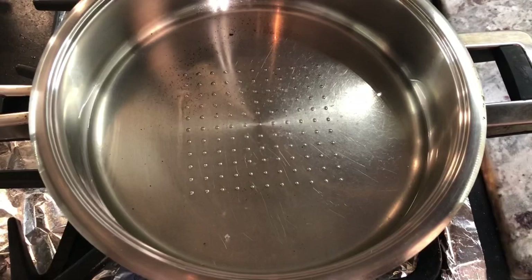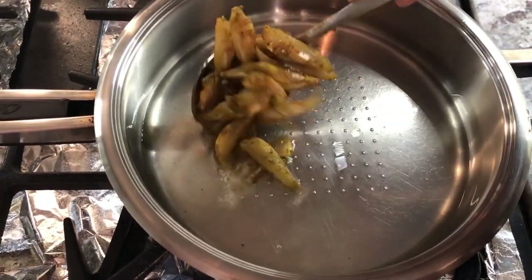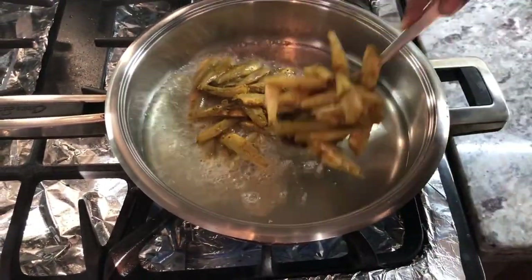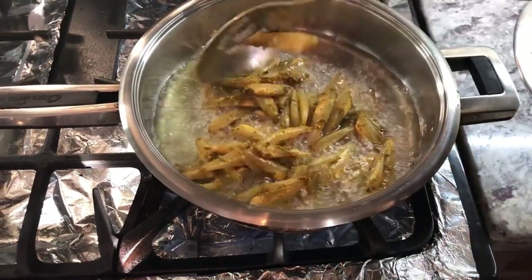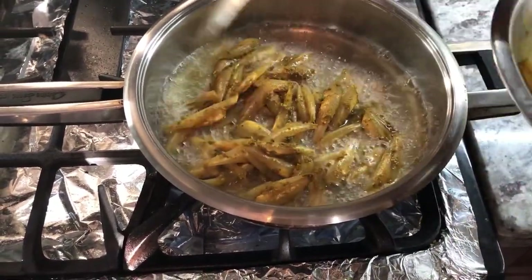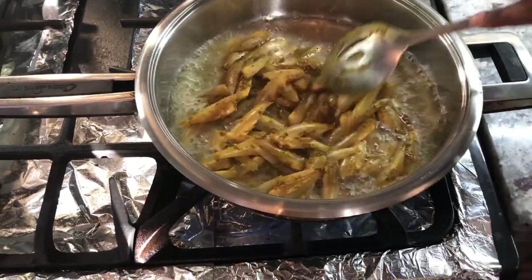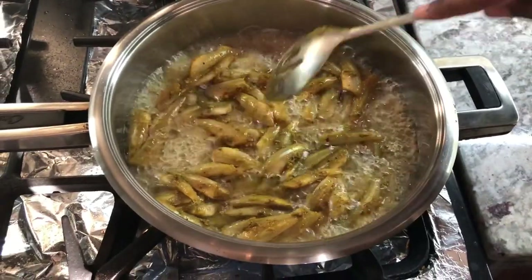So my oil is hot and I'm going to put the mullet in the oil now. I've got a mung so they don't stick, and I think all mine can fit in this pan. I'm going to fry it till it's nice and crispy, and then I'll take them out of the oil and drain them before I serve it up.